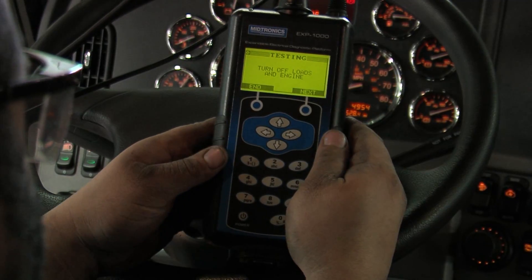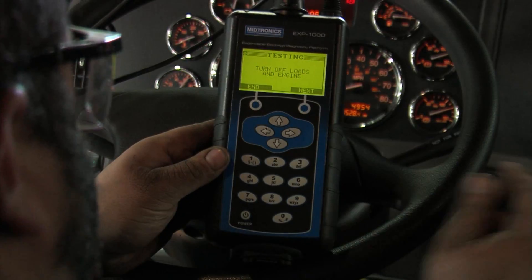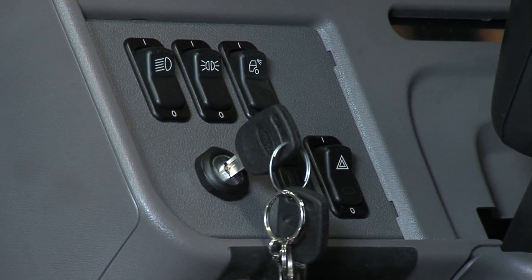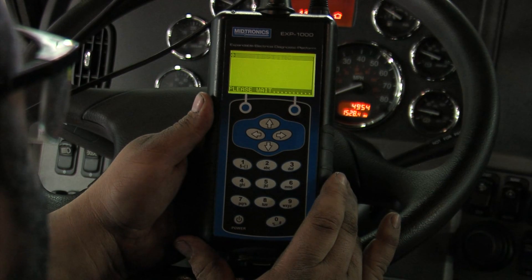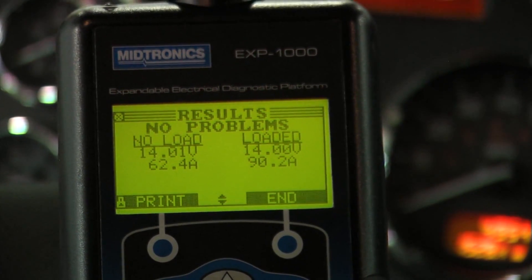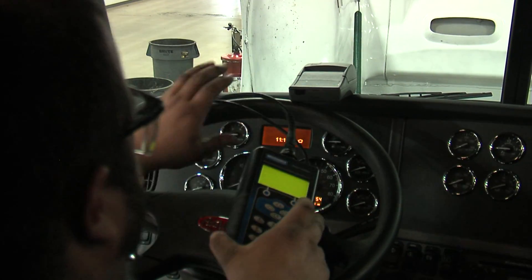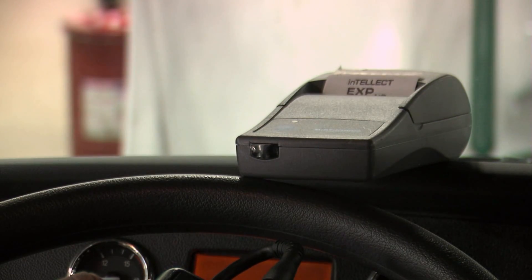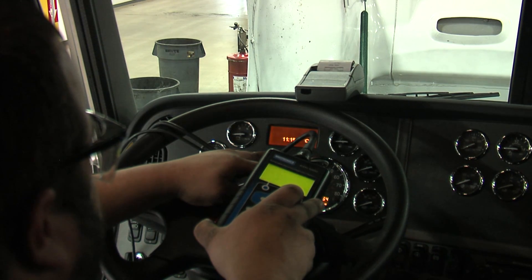At this point the testing is complete and the instruction is to turn all loads and the engine off. We'll select next. We have no problems identified with the alternator. Let's go ahead and print these results. Line up the IR port on the tool with the printer and hit print. You have to hold the tester aligned with the printer until the hourglass is gone from the screen on the EXP1000.